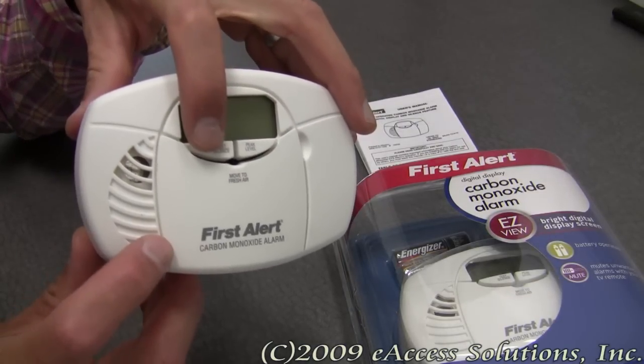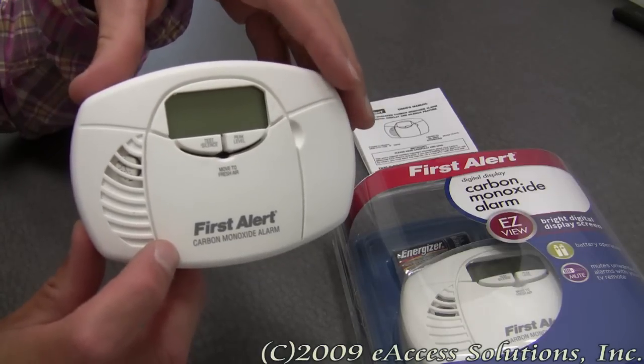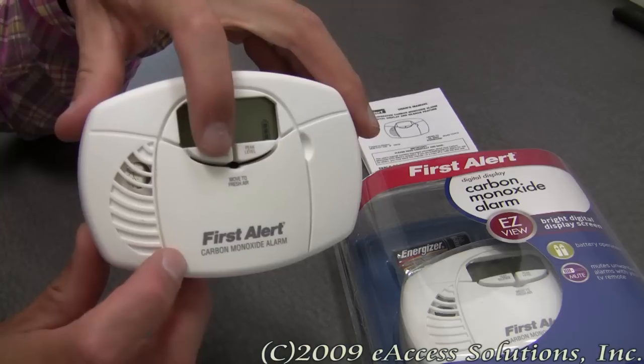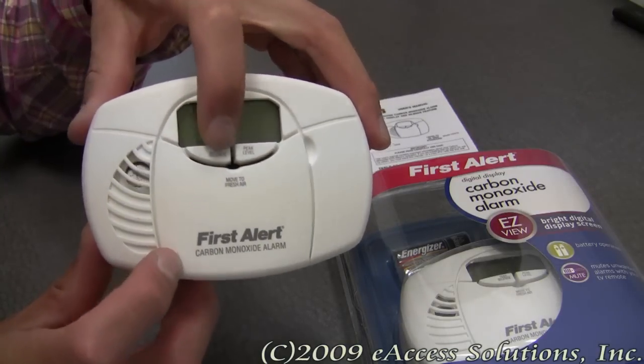There's a mute button right here, and you can push it and it will mute unwanted alarms immediately. It also acts as the test button to test the alarm to see if it's working.